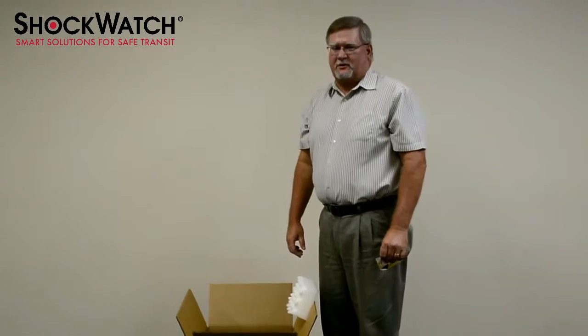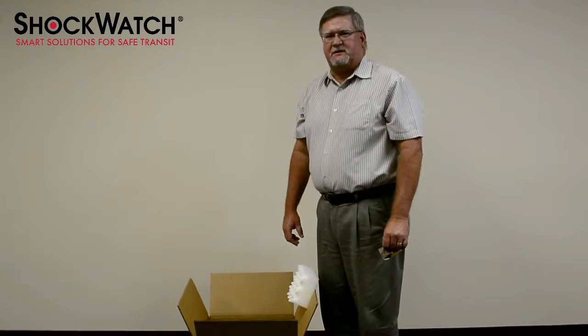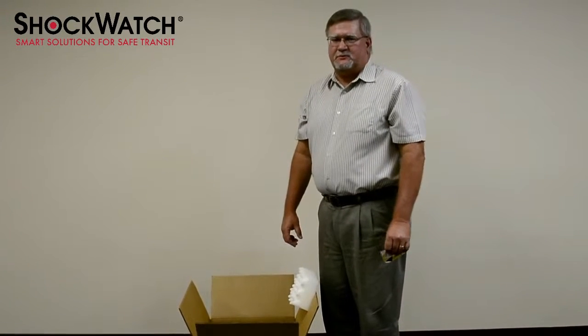Hello, I'm Clint Branch and I'm with ShockWatch. Today I'm going to demonstrate how our ShockWatch impact indicators can be used on your shipments.